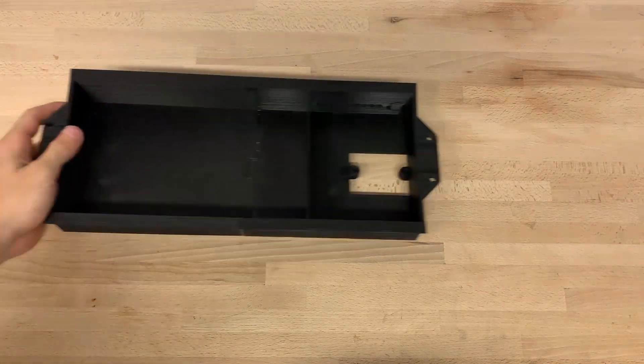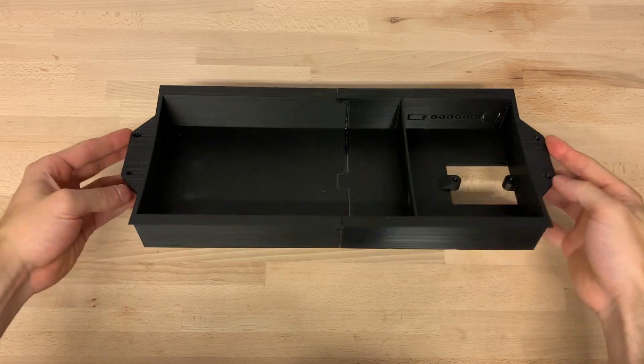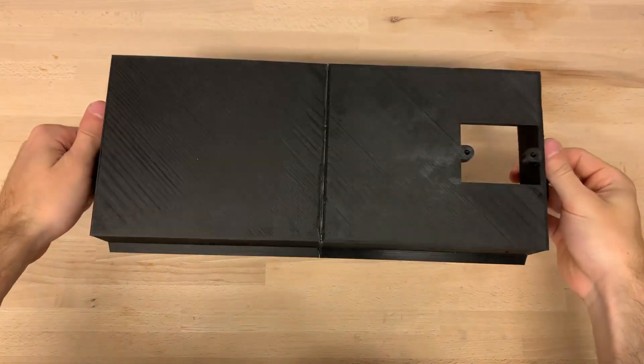Last year I built my first electric longboard. Now I finally took the time to build a more usable and better looking version.